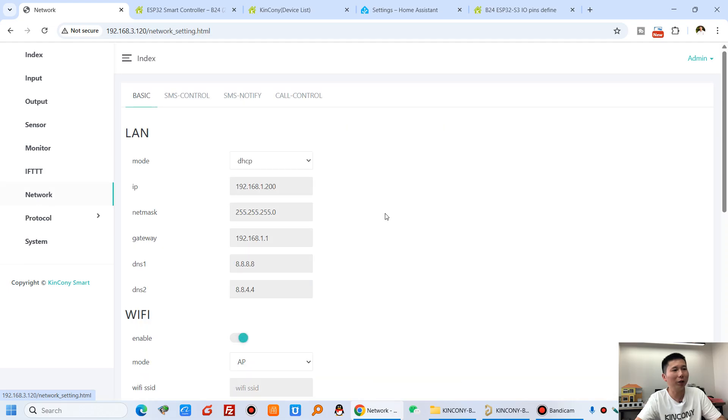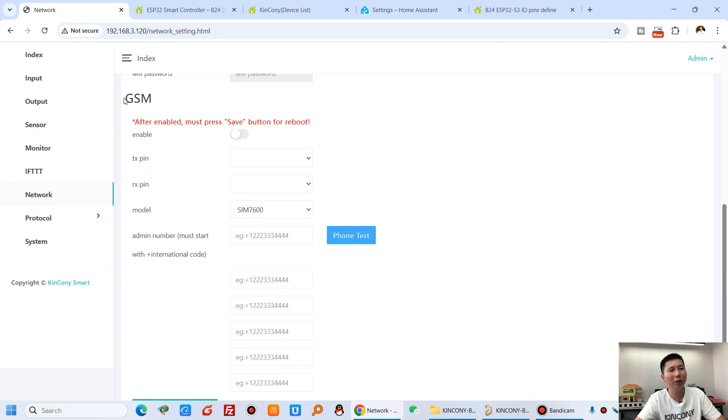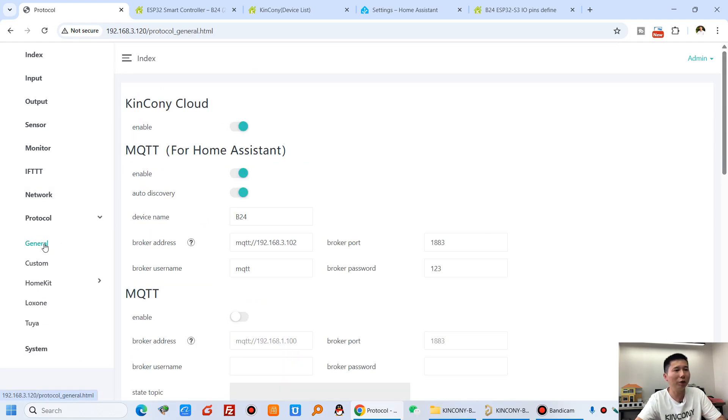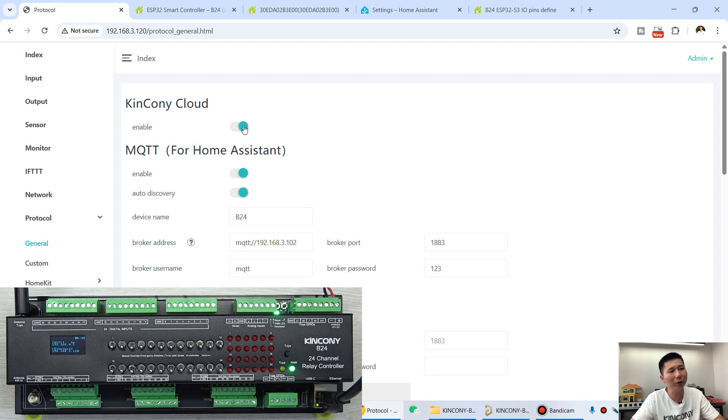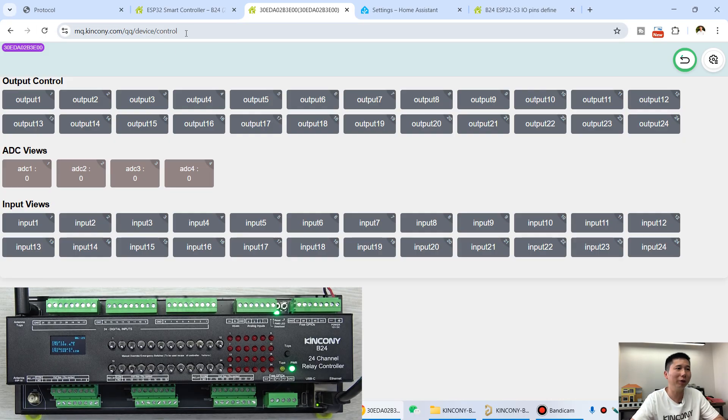In the network settings you can configure LAN Ethernet, Wi-Fi, and if you connect a GSM module you can define the TX and RX pins for the SIM7600 4G module. In the protocol settings you can enable or disable Kincone cloud. Using the Kincone cloud web service, you can access it from any mobile phone or computer with any operating system — just a web browser — to turn relays on and off and monitor all 24 digital inputs.